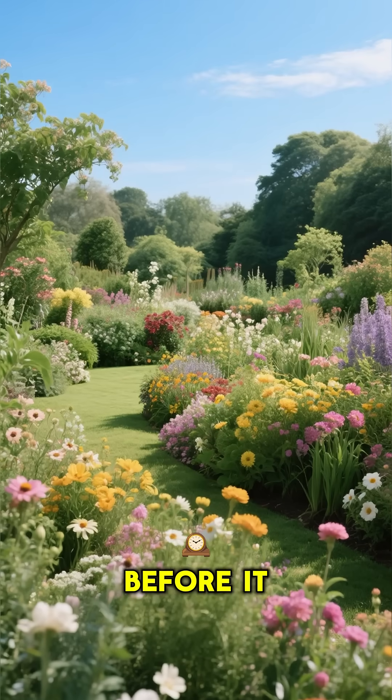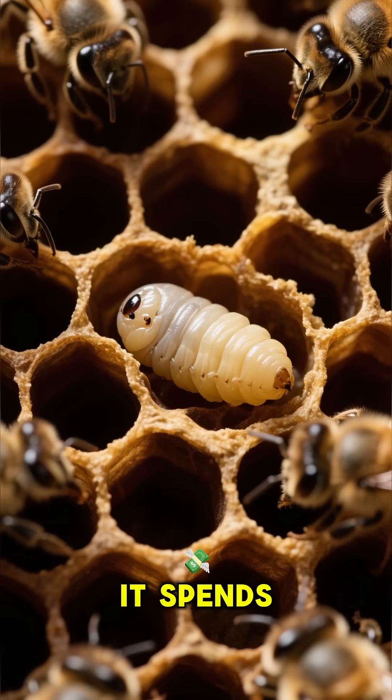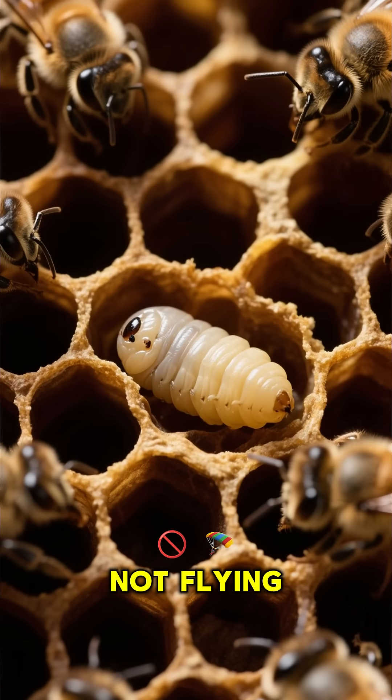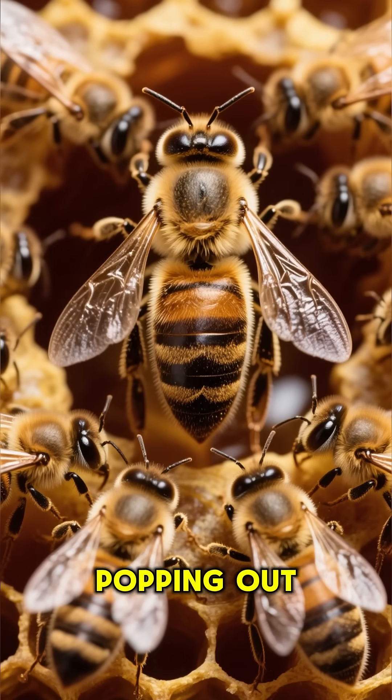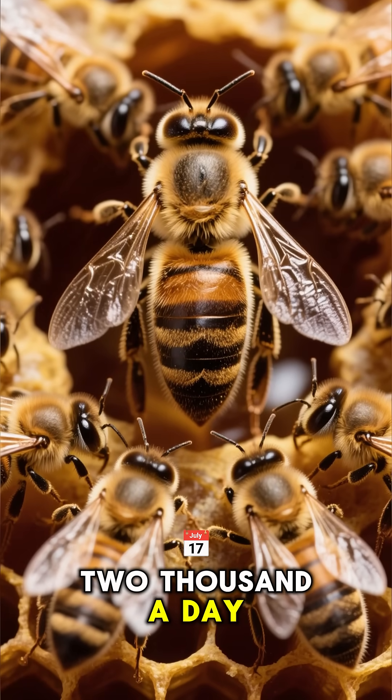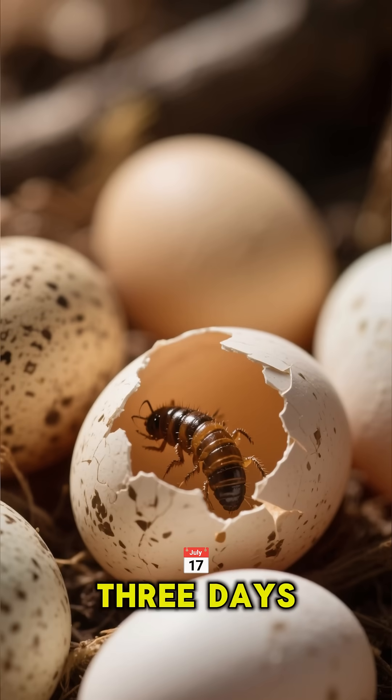Ever wondered what a bee does before it starts buzzing around your garden? Believe it or not, it spends most of its life not flying at all. The queen bee is a superstar egg layer, popping out up to 2,000 a day. These tiny eggs hatch into larvae in just three days.